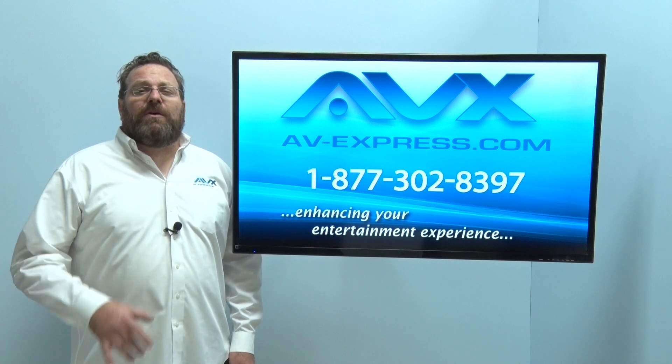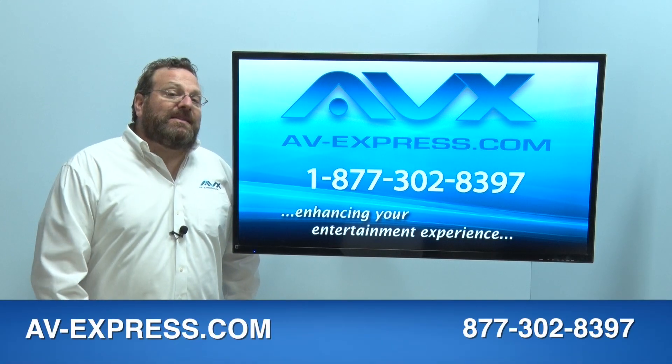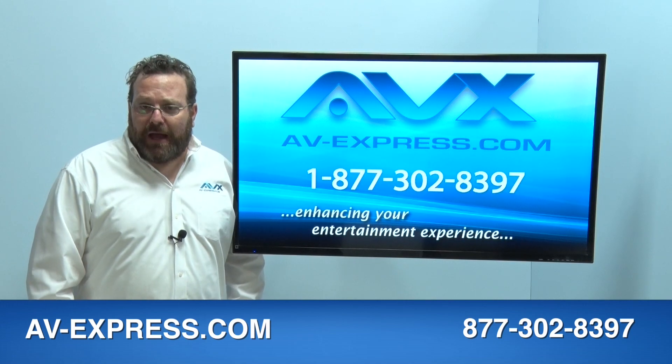To confirm this TV mount will fit your TV, call us toll free at 1-877-302-8397 or visit us at av-express.com.